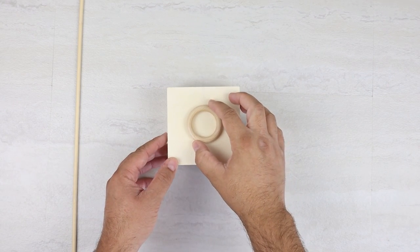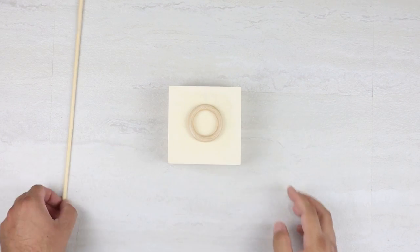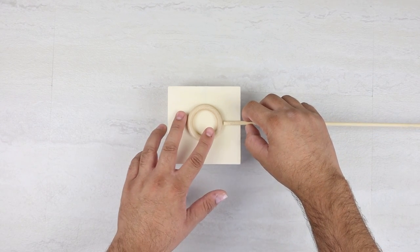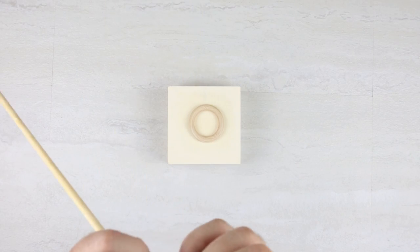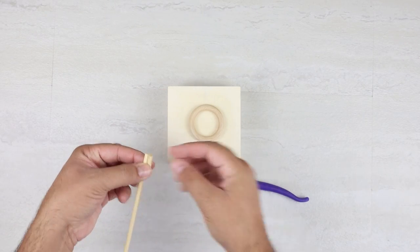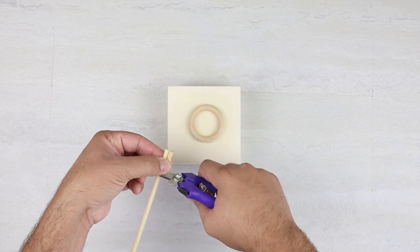So what we're going to start doing is creating the actual structure. I'm going to lay this wood ring in the middle of the box, and then I'm going to line up the skewer from the ring to the outside edge of the box, and then I'll cut two pieces and get those as close to the same length as I can.